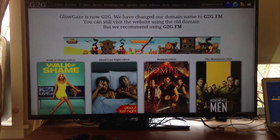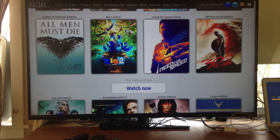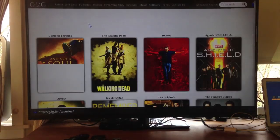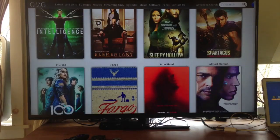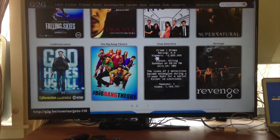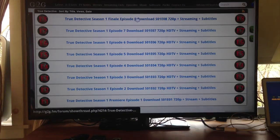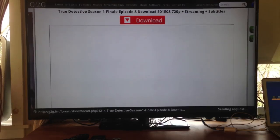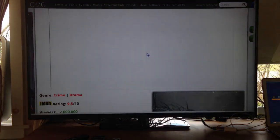Scroll down to see the selection on the Latest page, which mixes movies and TV shows. Click TV Series at the top and it loads just TV shows — Sons of Anarchy, Vikings, Intelligence, Fargo, True Detective, and a bunch more. What I like about this page is when you click on a show, it gives you a brief synopsis. Click it again and it shows all available episodes. Click the latest episode and it opens an HTML5 web player. Wait for it to load, hit the play button, and it plays right on your TV.